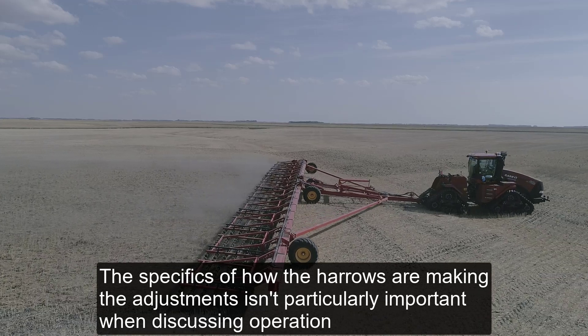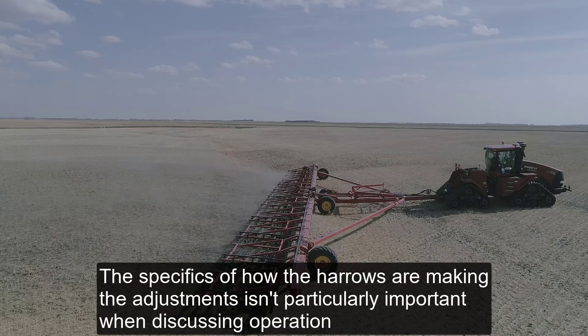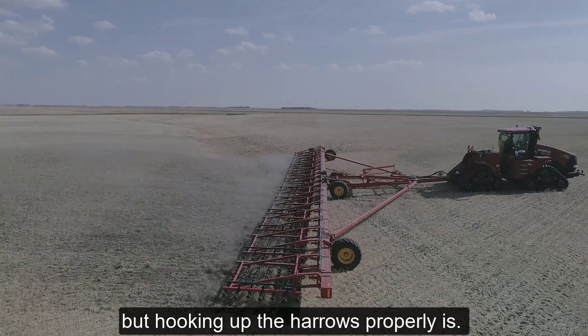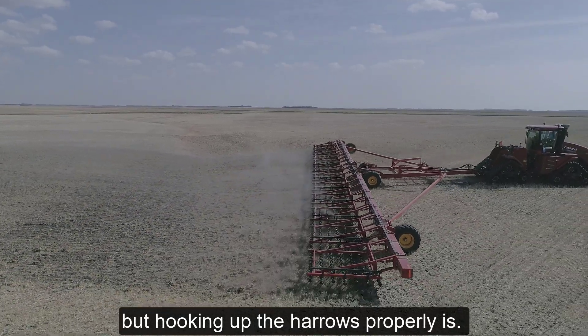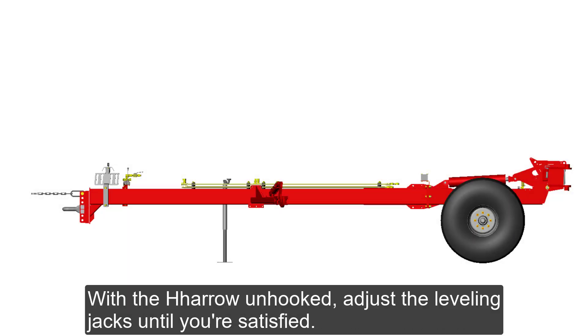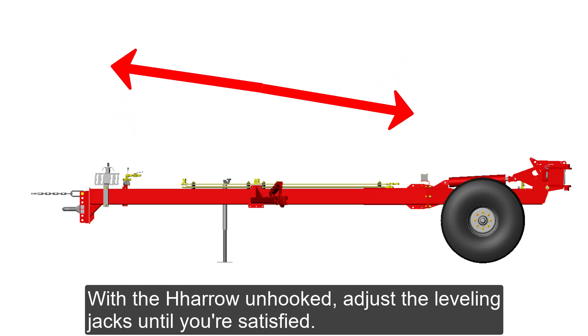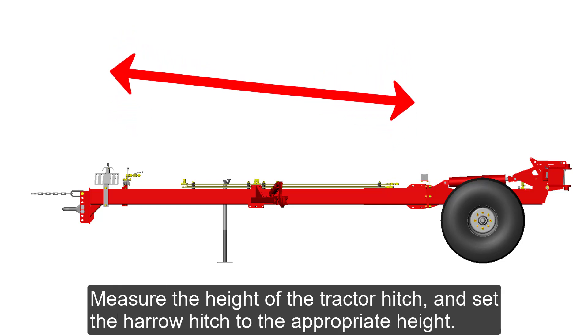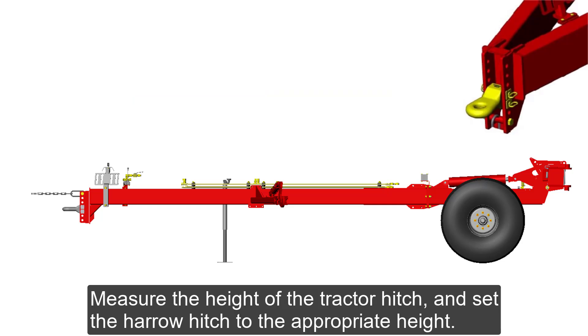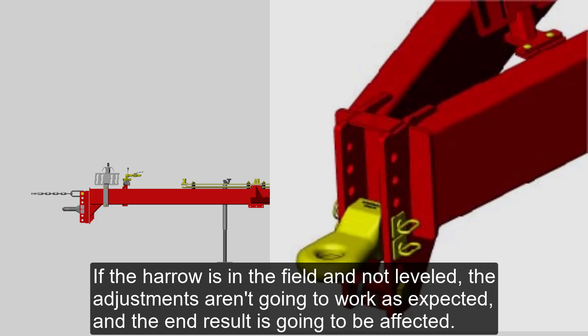The specifics of how the Harrows are making the adjustments isn't particularly important when discussing operation, but hooking up the Harrows properly is. First, make sure that the Harrow is level. With the Harrow unhooked, adjust the leveling jacks until you're satisfied. Measure the height of the tractor hitch and set the Harrow hitch to the appropriate height. If the Harrow is in the field and not leveled, the adjustments aren't going to work as expected and the end result is going to be affected.